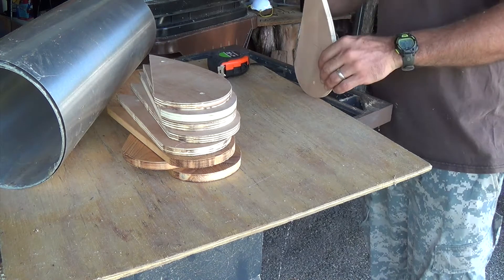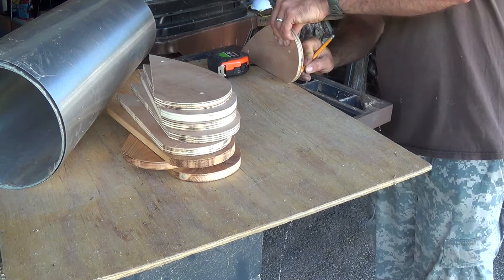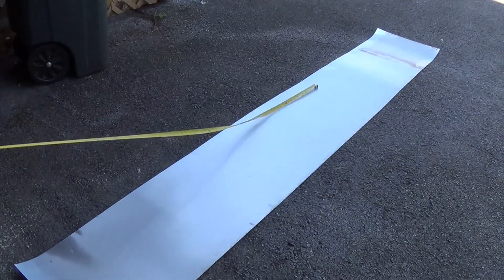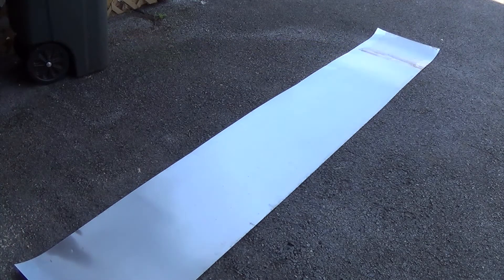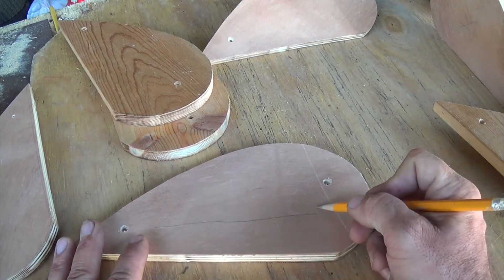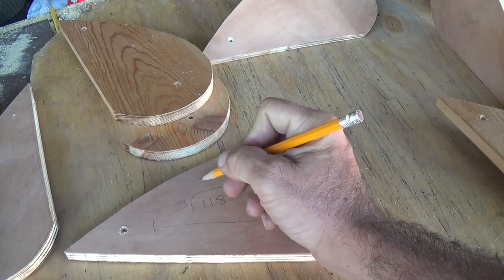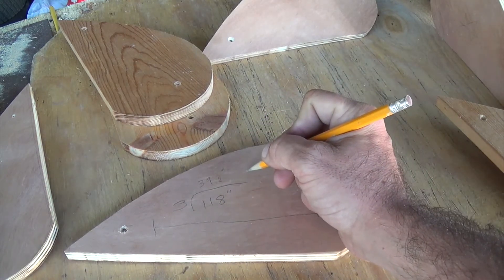Now we need to figure out how long the curve is on each piece, because that's what we're going to mount the metal to. We're just rolling it out here to make a rough estimate and mark it — it comes out to about fifteen and a half inches. We measure the metal and it comes out to 118 inches total. We need three pieces, so we divide 118 by three, which comes out to about 39 inches.